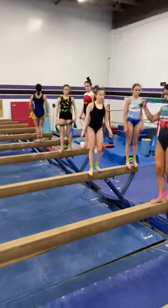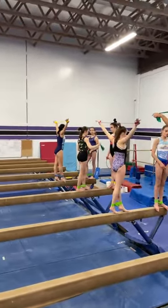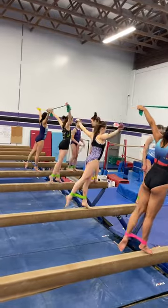Backwards. Backwards. Point forward, down, backwards, step. Forward, down, backwards, step.